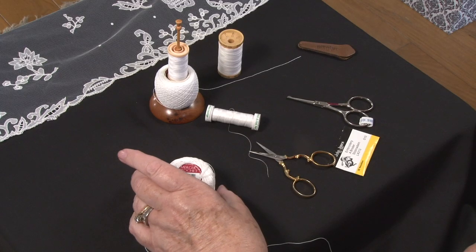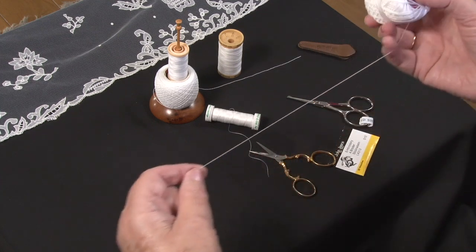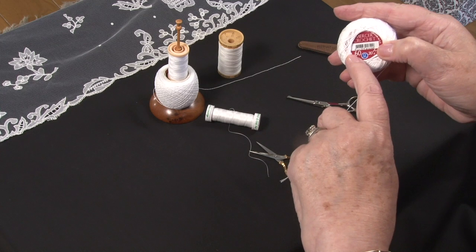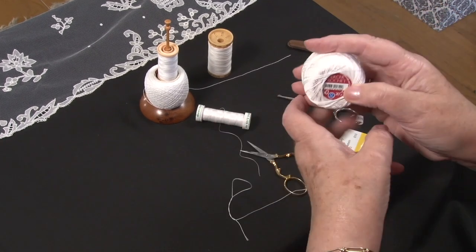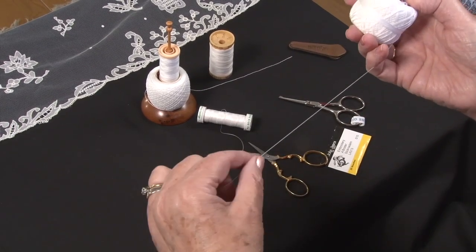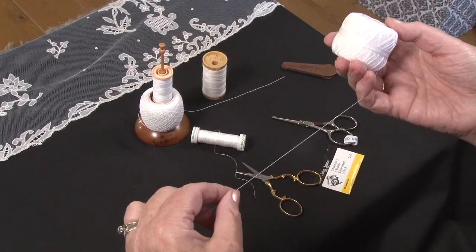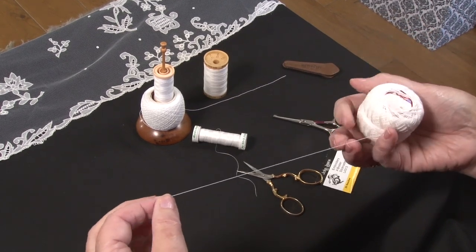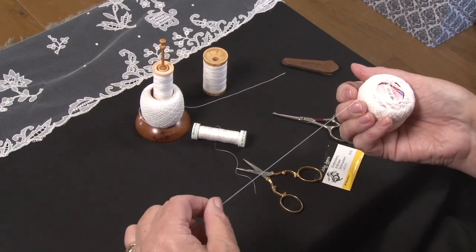Two types of thread are required. You need a number 60 crochet cotton, preferably Coats. The Anchor brand is made by Coats as well and it's a particularly nice thread. One of the advantages of using it is that it remains white — it'll wash white again. Some of the other threads turn yellow and won't wash white again.